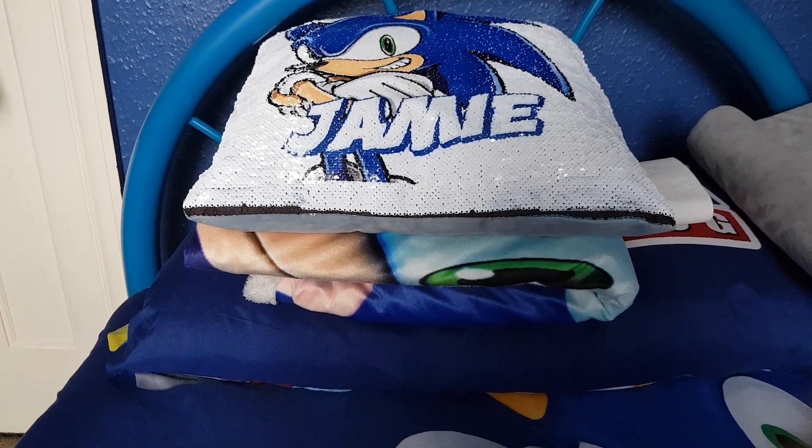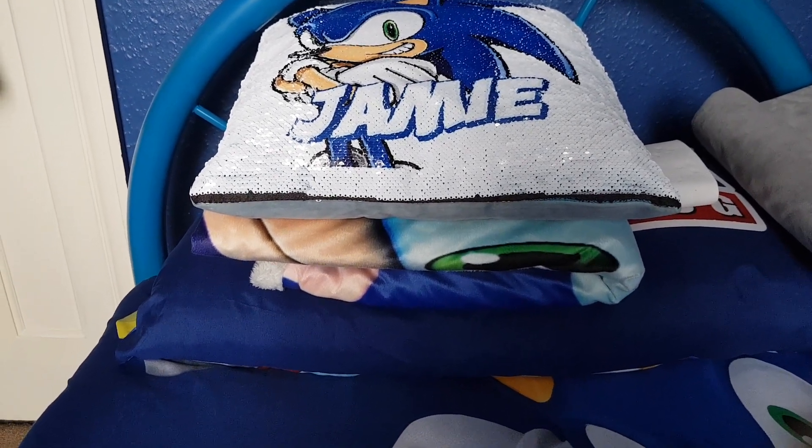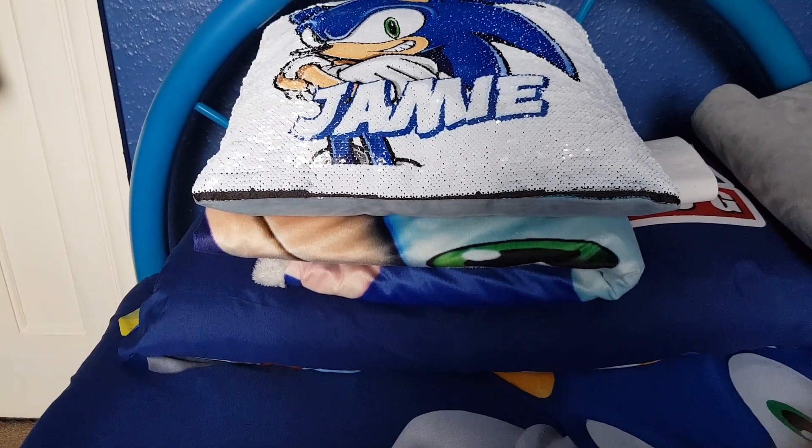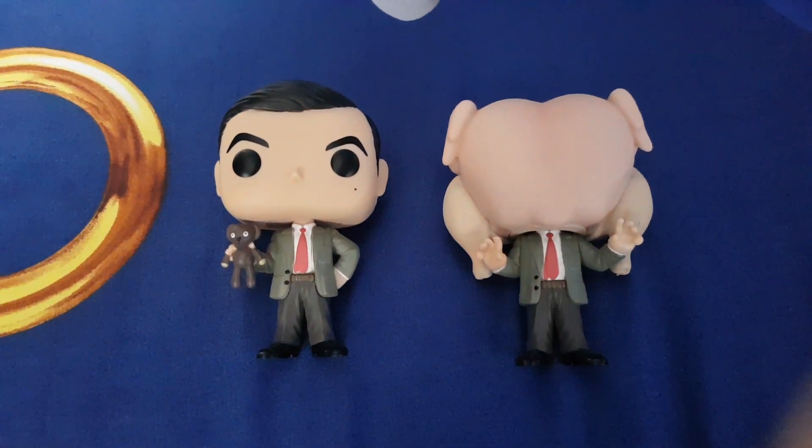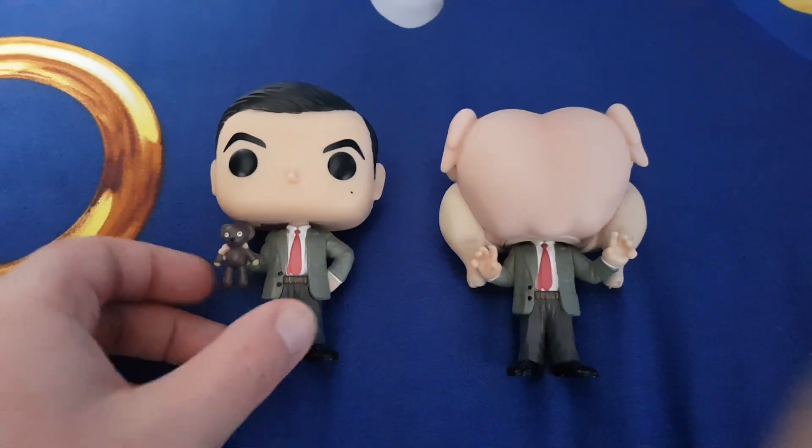Hello, it's-a me, Jamie, also known as the True Mario and Sonic Fanboy. Today I'm going to be showing you these awesome Mr. Bean pop figurines.